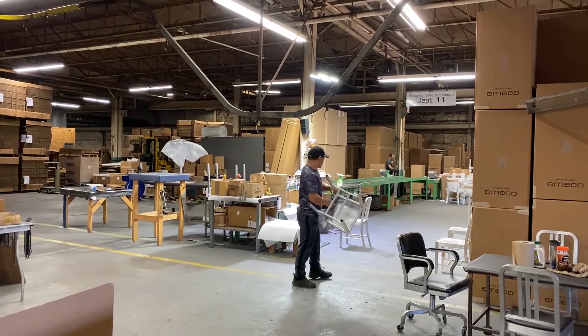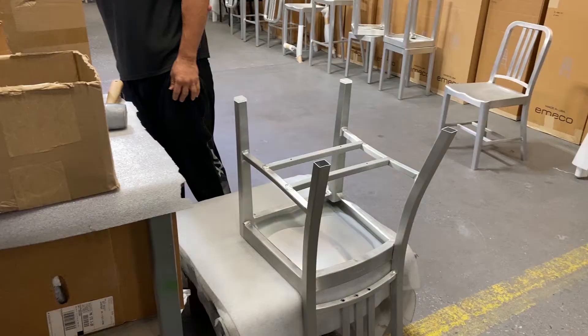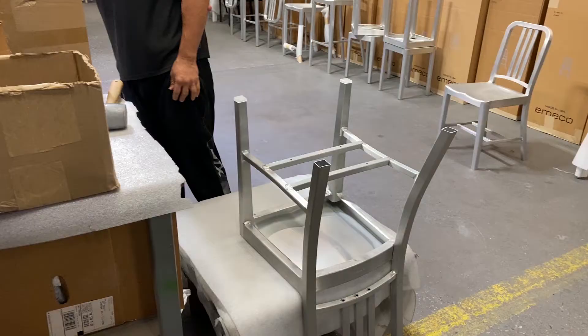When the chairs are complete, they go to final inspection and cleaning, where we also add glides. We have different glide options for carpet, hard floors, and outdoor use depending on the chair's new home.